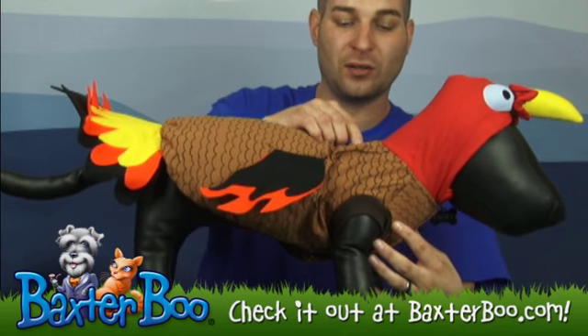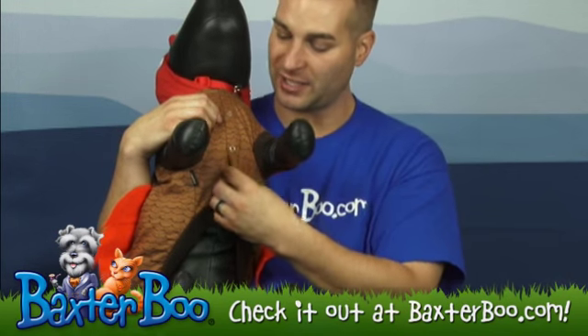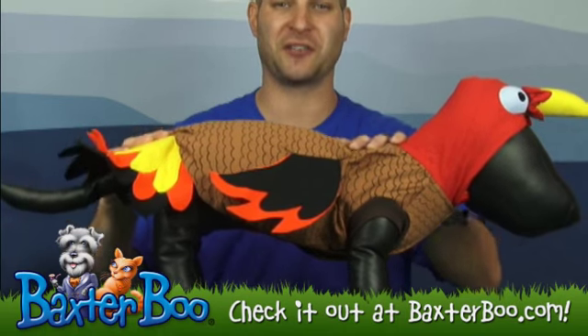It's got a convenient leash hole on the top, and it's got snap enclosures on the belly area and chest area here that you just basically snap on, and the dog will be comfortable with a secure fit.